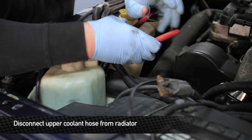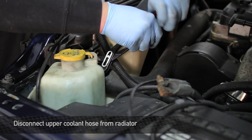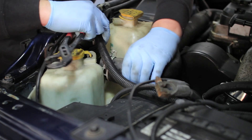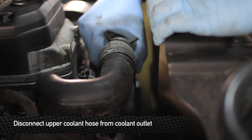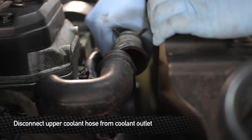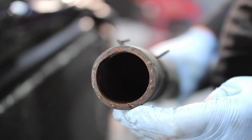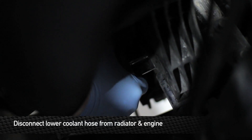Next step is going to be to remove the upper hose from the radiator. Next step, remove the upper hose from the water outlet. When the trucks are this old, sometimes these tend to get a little rusted on there. Next step, remove the lower hose from the radiator.